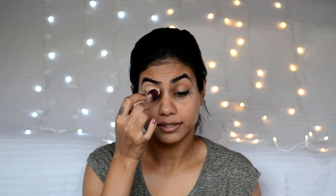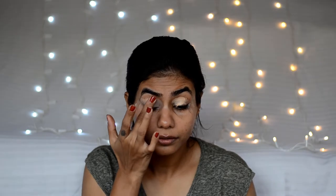When applying to the eye, I will take Maybelline Age Rewind Concealer and blend it with fingers. I will set it on the eyelid — this will make it ready for your eyeshadow.